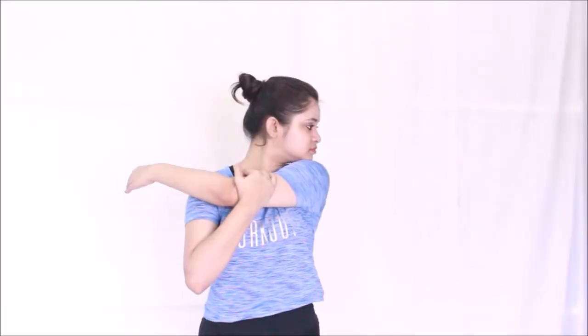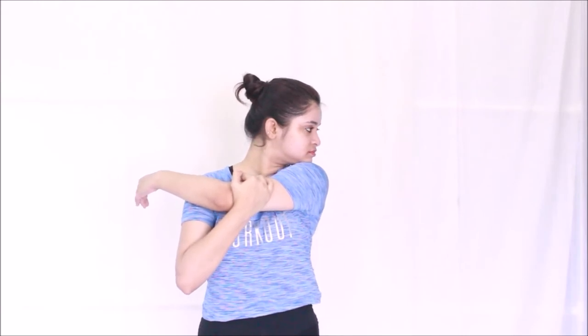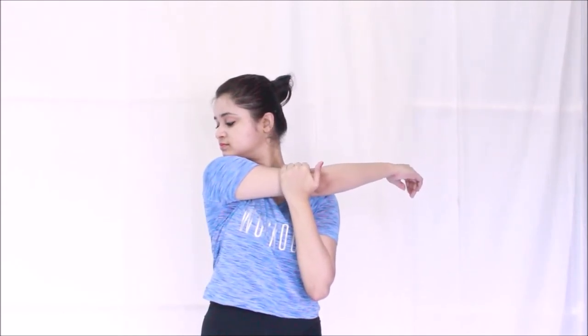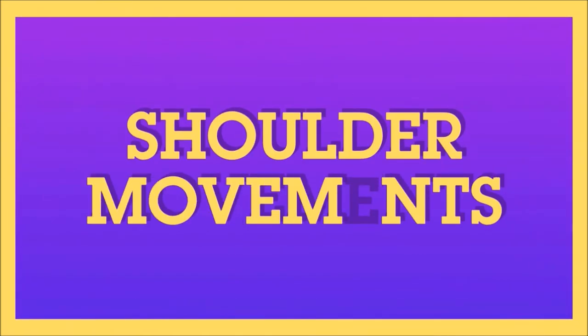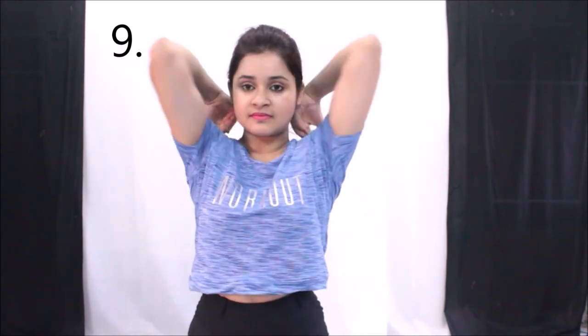Wrist rotation: simply rotate your wrist clockwise and anti-clockwise ten times in each direction. Then put your right hand on your left arm just above the elbow and pull it towards the right while turning your head towards the left — feel the stretch and repeat in the opposite direction. Bend your elbows, touch your shoulders with your fingers, and rotate clockwise and anti-clockwise five times in each direction. You can also do shoulder rotation alone — rotate your shoulders anti-clockwise and clockwise ten times in each direction.